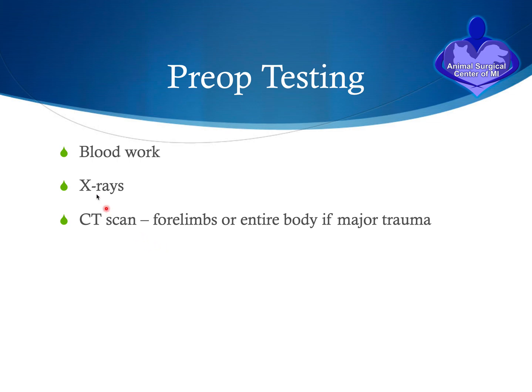Pre-surgical testing includes blood work to ensure internal organs are functioning properly, that the dog is not anemic, and that there are adequate platelets to avoid clotting issues. X-rays are used to identify the fracture and plan the repair, and a CT scan may be needed — especially in a mature dog — to rule out incomplete ossification of the humeral condyles. If the dog has been hit by a car, additional testing such as a full body CT scan is recommended, or at minimum a fast abdominal ultrasound to rule out internal bleeding and chest trauma.